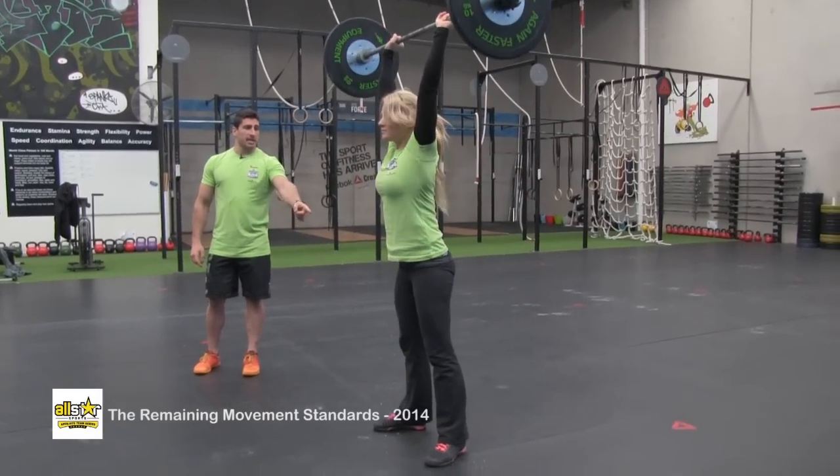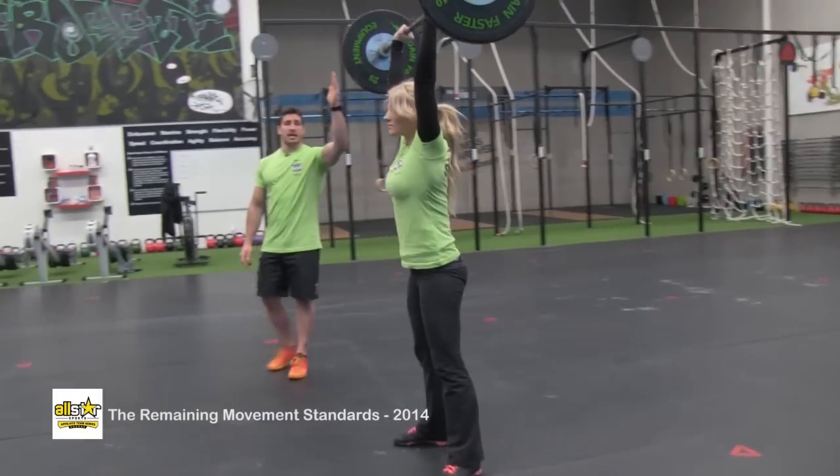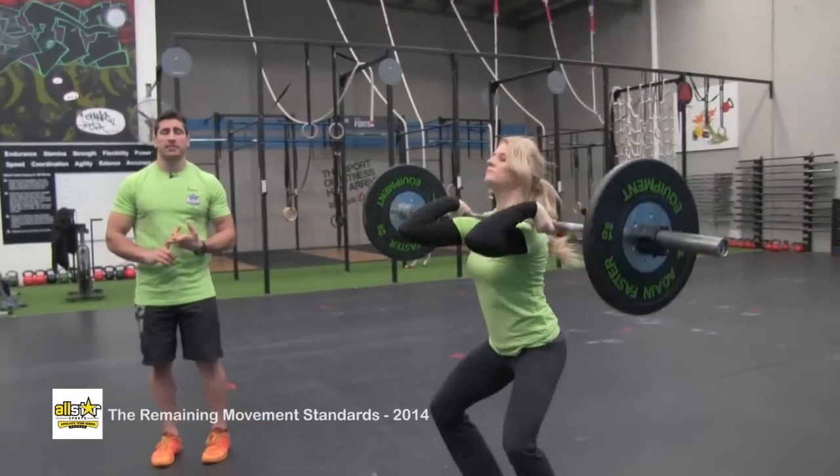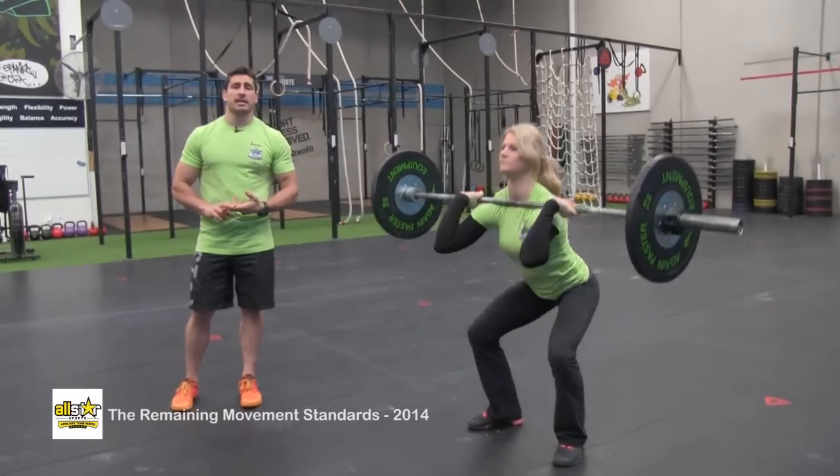The knees are going to be locked out, hips are locked out, arms are locked out, and the bar finishes over the middle of the heels. Some common no reps would be not hitting that full squat and not locking out the arms at the top.